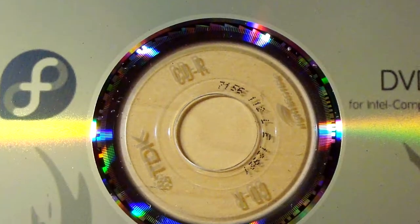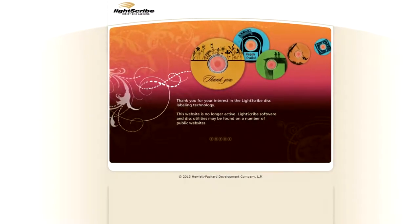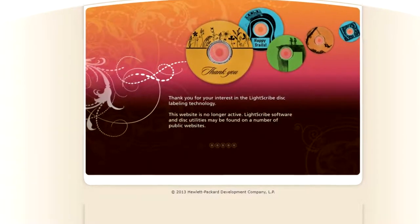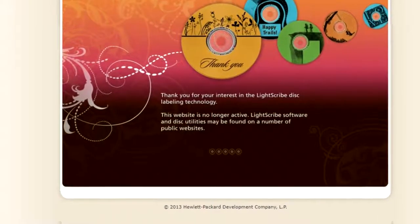As time went on, most companies started to phase out and discontinue LightScribe since around June 2013. Since November 2013, LightScribe.com, the official website, was removed with a message that said: 'Thank you for your interest in the LightScribe disk labeling technology. The website is no longer active. LightScribe software and disk utilities may be found on a number of public websites.' But now if you go there, you just get redirected to HP, because HP were the ones who first made it.